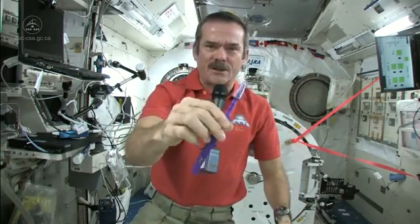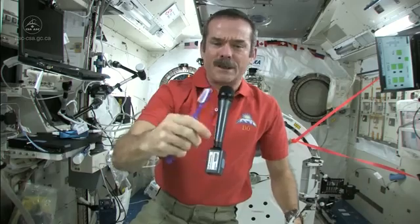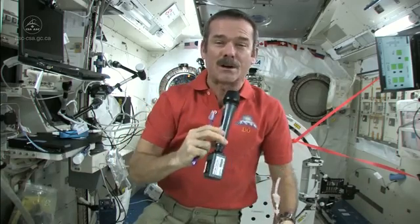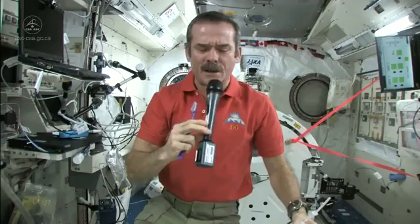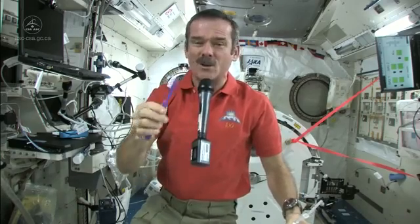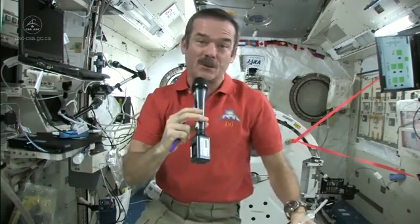Standard toothbrush, nothing magical there, but we've got a few different things. We don't have running water — you can't have a tap, you can't have a sink because water would flow everywhere. So what do you do to wet your toothbrush, and where do you spit afterwards? Those are the big questions.